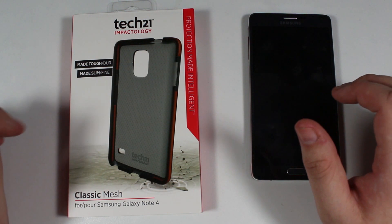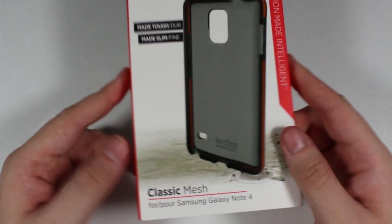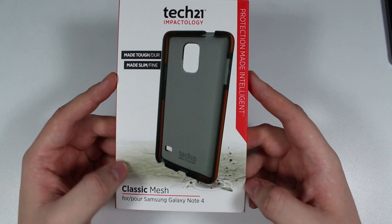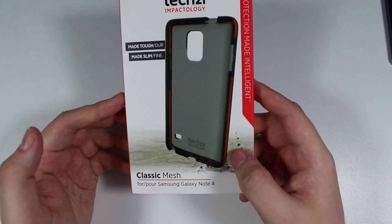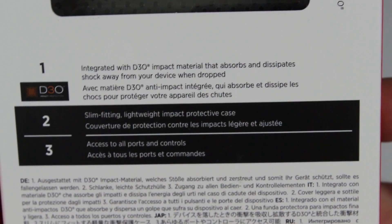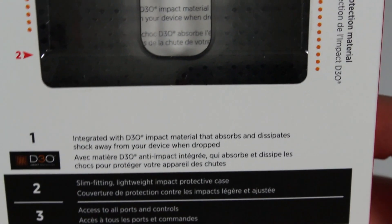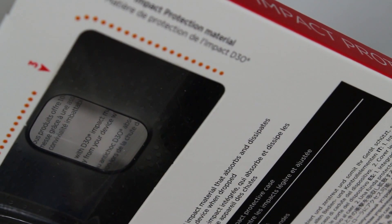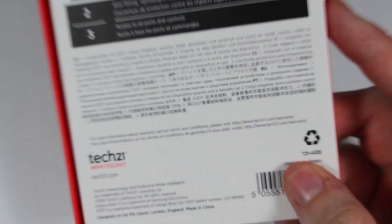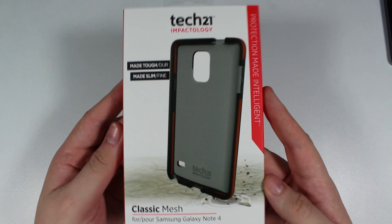The final cover is the Tech 21 Classic Mesh — though I think it might actually be the Smoky Mesh. The box says: made tough, made slim, Classic Mesh for Samsung Galaxy Note 4. It features integrated D30 impact material that absorbs and dissipates shock away from your device when dropped. They describe the concept as 'impactology' — a very cheesy name — but the idea is that force hits the orange rim on the inside and gets dissipated around the device rather than through it.